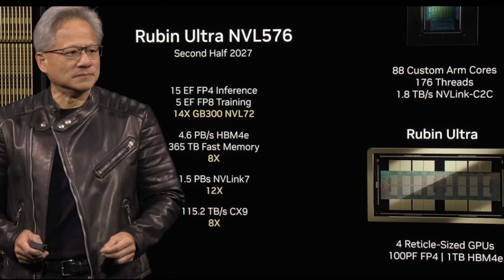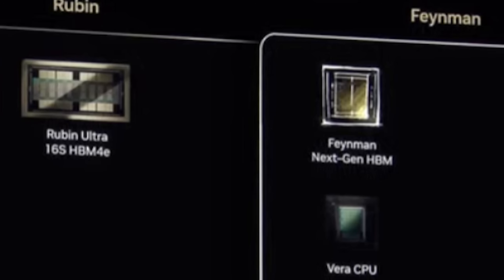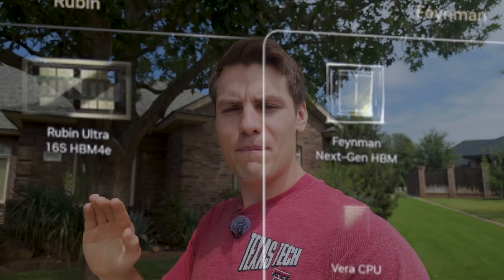Rubin Ultra instead of having two compute dies will have four, bringing things up to 11 in 2027. Then in 2028 we get Feynman, NVIDIA's next-next GPU architecture built on 2 nanometer — that's when we're getting 2 nanometer, all the way in 2028. This is all speculation of course, but NVIDIA confirmed TSMC 3 for Rubin. TSMC 2 nanometer isn't ready yet — it's going to be ready next year.